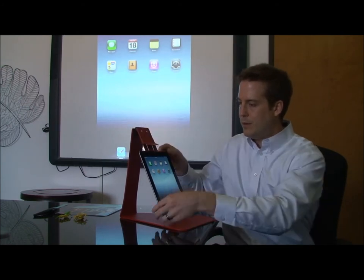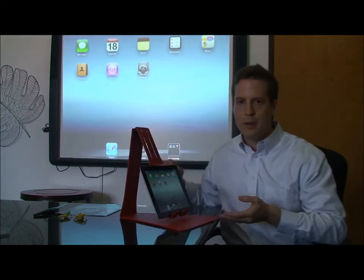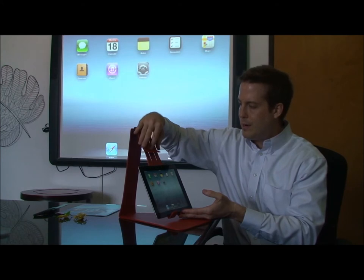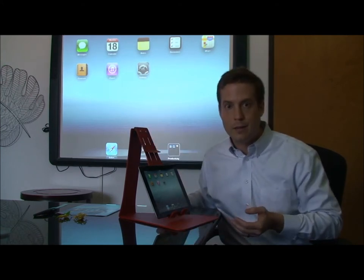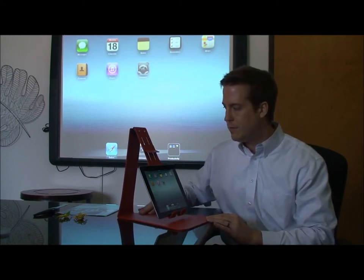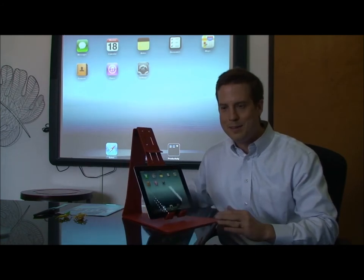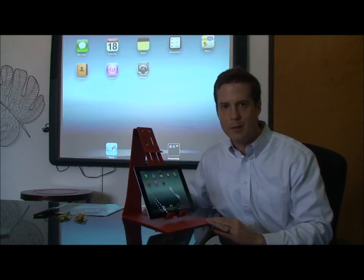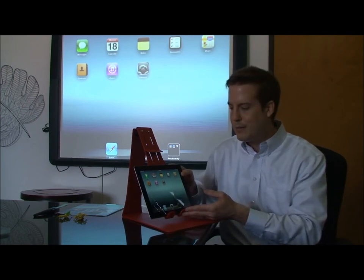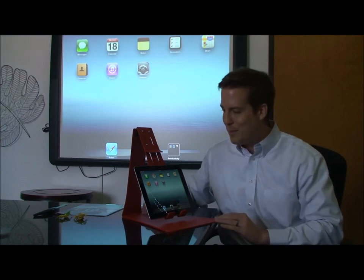It'll also hold it in landscape mode. Again, it's made to be very fast. It will also accommodate just about any case that you're using. So if you have an iPad with maybe an OtterBox or a thick case, that should fit just fine. This is made to be used at the ideal height of a document camera, specifically for teachers that are using iPads as a teaching tool in the classroom. This will add more functionality to your iPad.